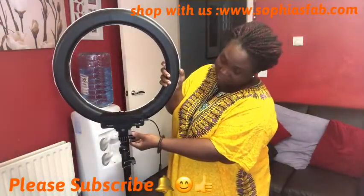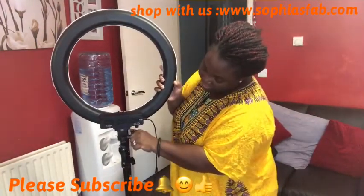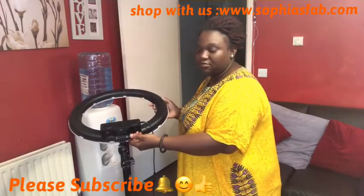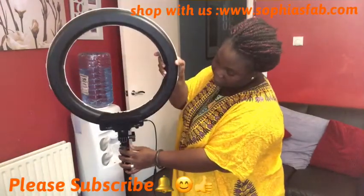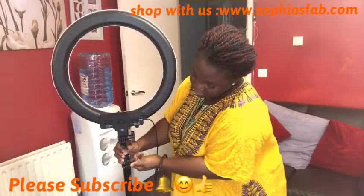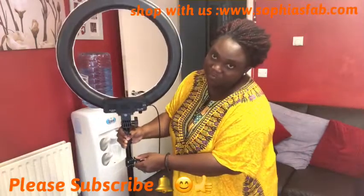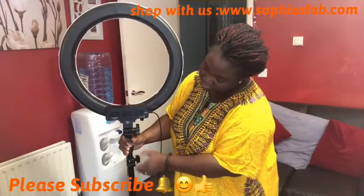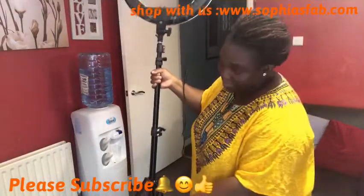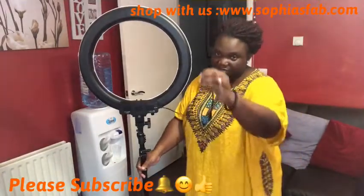This screw here is the one that makes the ring light stand straight. This is the back of the ring light. If I undo this screw, if I twist it — can you see the way it's going down? So if you want it to stand up, you need to bring it up and then tighten this screw. Once you tighten it, you can also adjust the stand height by unscrewing and lifting it up. If you don't want it too high, just bring it to the height you want and tighten the screw.